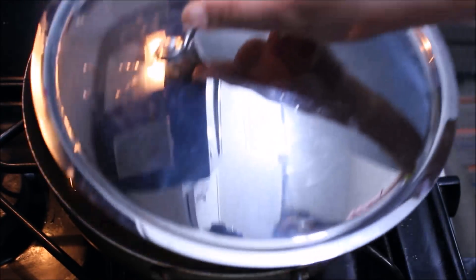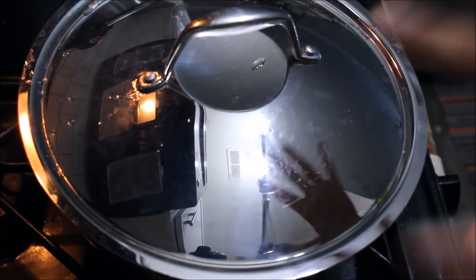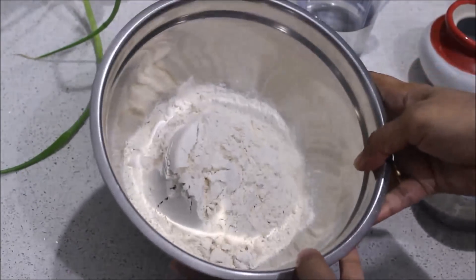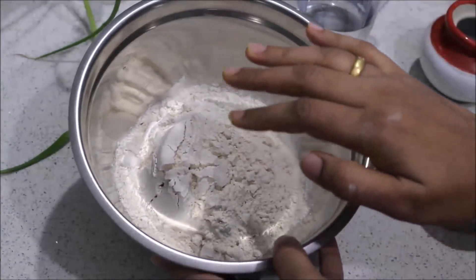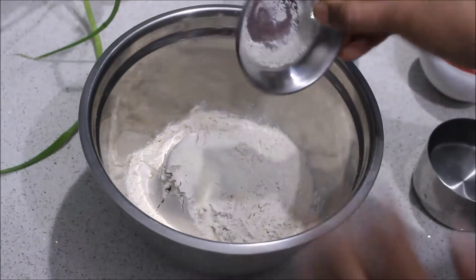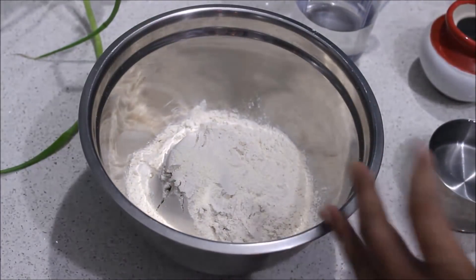Now we are ready. We are ready to make it very crispy. We are using 2 cups of wheat flour. We are going to make 1 tsp of rava. Then we are going to make it very crispy.